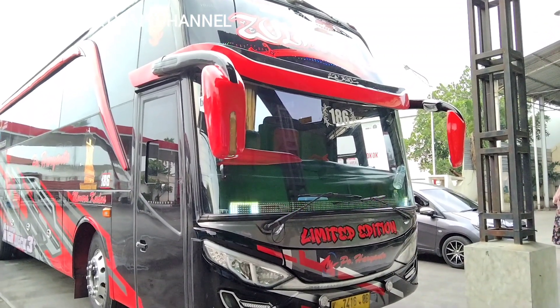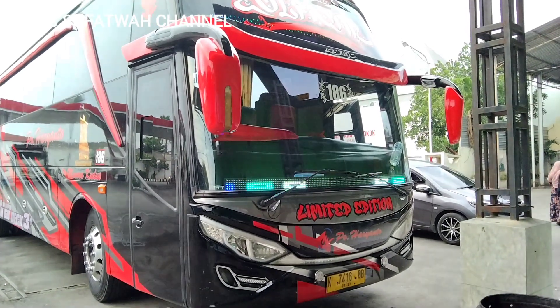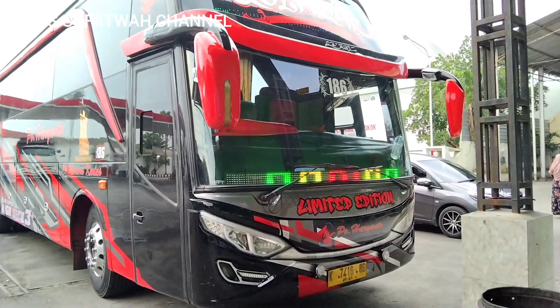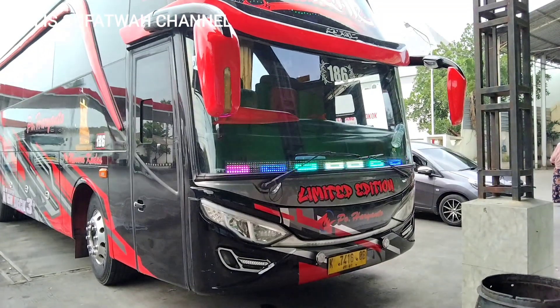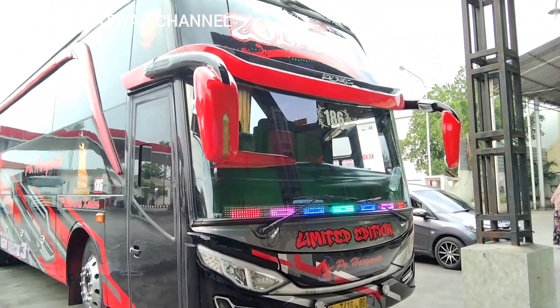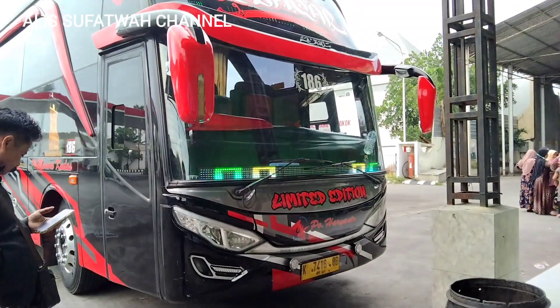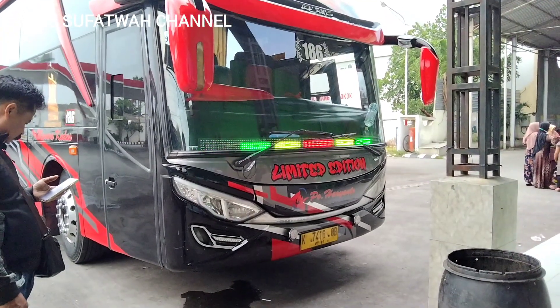Untuk tampilan depannya sendiri seperti ini temen-temen. Untuk variasi ada strobo tiga tumpuk, tepatnya di atas sweeper dan juga di atas topi ada dua tumpuk. Ada tulisan limited edition dan ada lampu tembak.